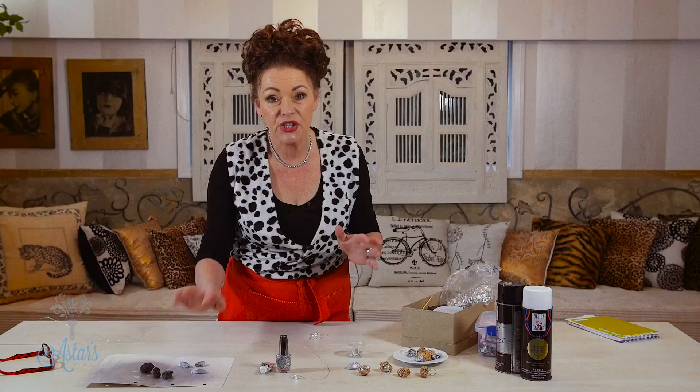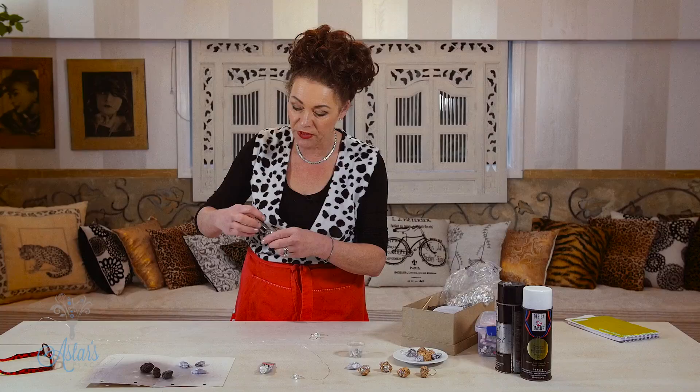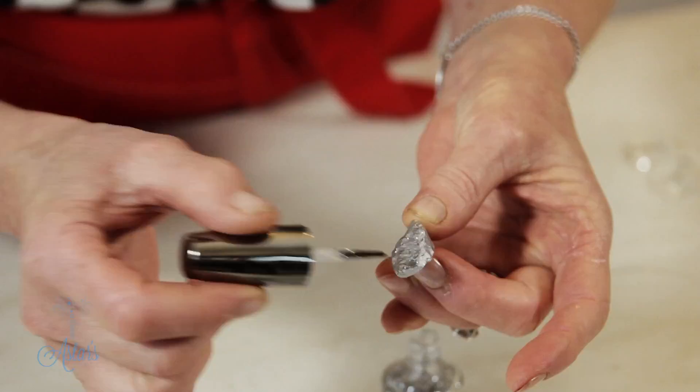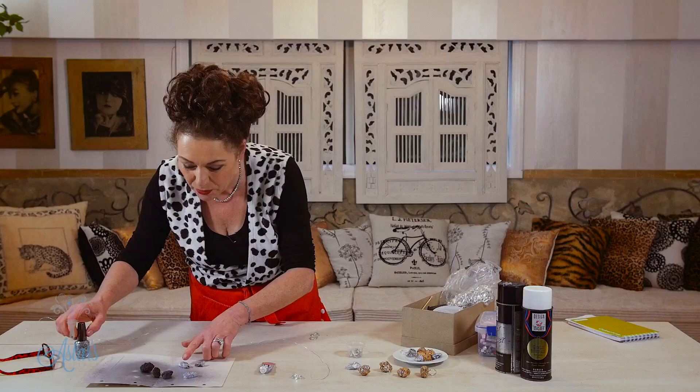Once it's dried and you're quite satisfied with it, you can either use some glittery nail polish — it's just a matter of putting a little bit of that on over the surface of your ring, just hitting it with little highlights here and there. I quite liked it with just a little bit of glitter in the nail polish there just to give a little bit more luster.